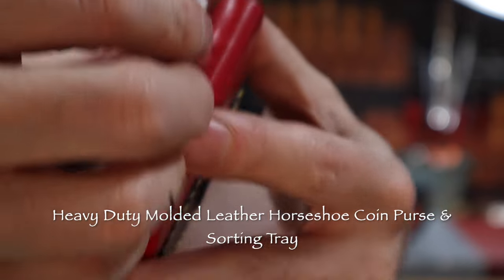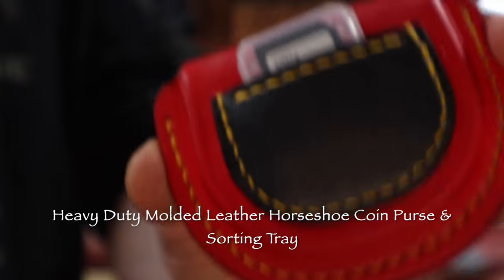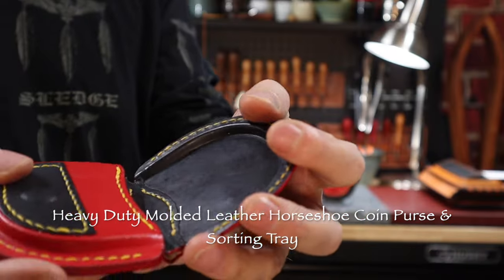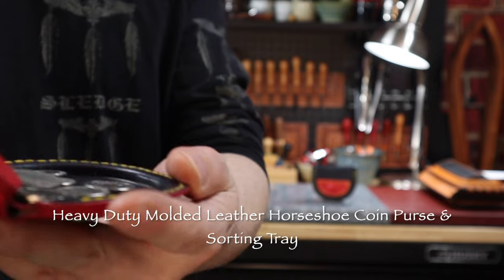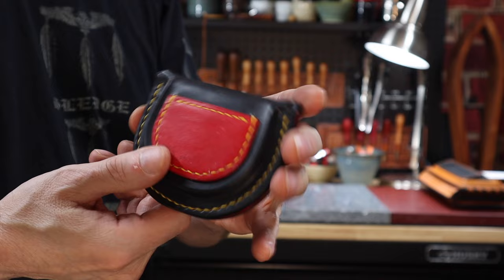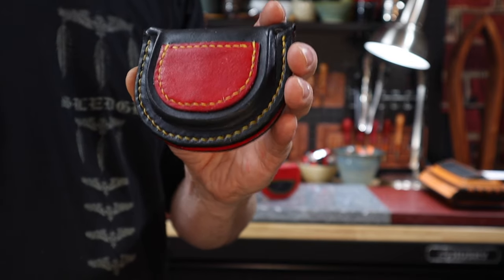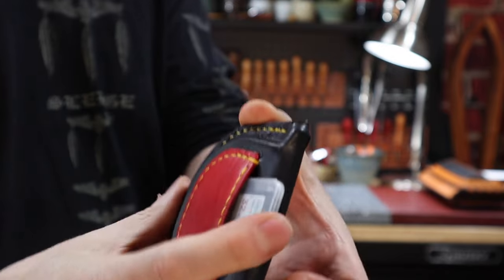The 3 inch high, 3 and 3 quarter inch wide, and 3 quarter inch deep horseshoe shape fits comfortably in the palm of one's hand. The lineback pocket offers a snug fit for a spare SD card, USB drive, or a few spare keys. The tray is a quarter inch deep to hold lots of coins as they are being sorted, and the earth magnets help to hold on to the coins too.